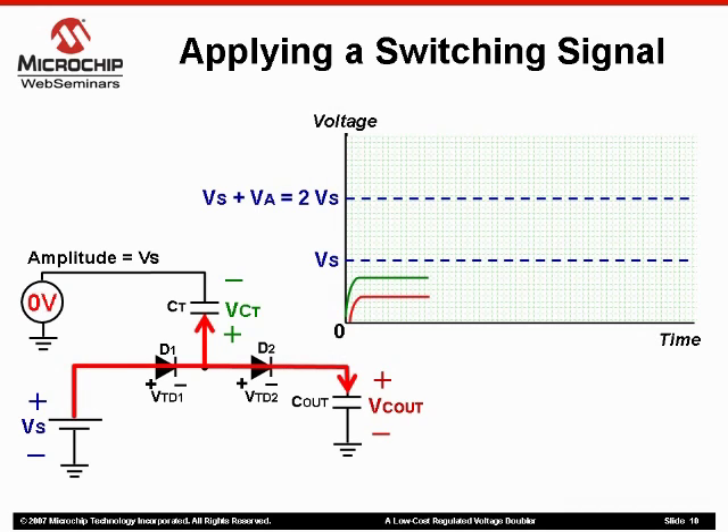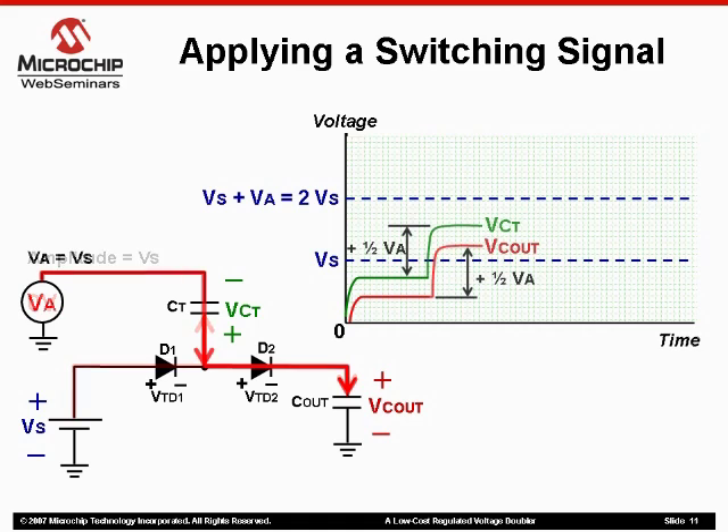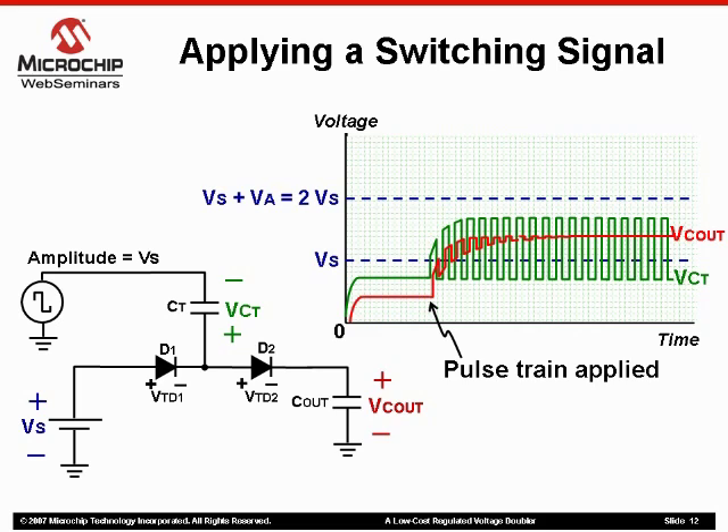So let's break this down. During the low transition of the pulse train, the supply voltage charges both capacitors. When the pulse train goes high, or is equal to the supply voltage, the voltage that already exists on the transfer capacitor is added. This will forward bias diode D2 and therefore start to charge the output capacitor. Both the transfer capacitor and output capacitor will average out to whatever their previous charge was, plus half of the amplitude of the pulse train. As we continue to apply the pulse train, the voltage across both capacitors will continue to average out with subsequent pulses, until an output voltage equal to two times the supply minus two diode drops is reached at the output.